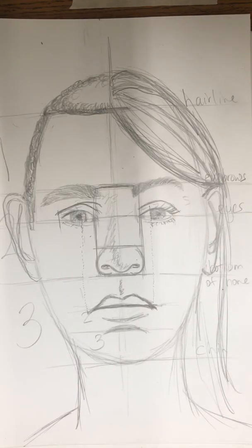Our neck comes from the jawline. The corner of the jaw is where our neck comes down, and then shoulders come from behind that. And those are your proportions of how to draw faces.